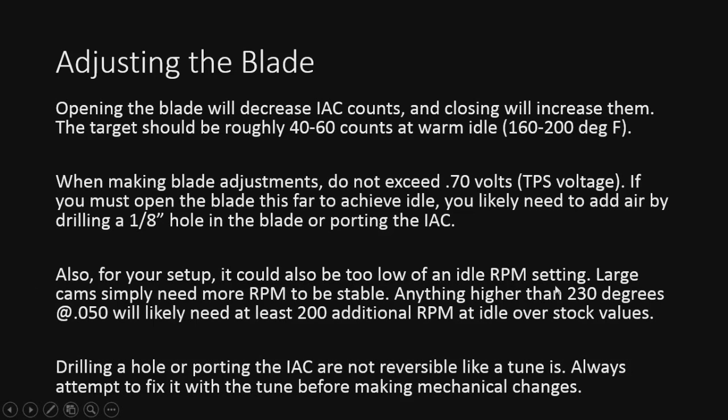Also, for your setup, your RPM setting is another thing to consider. If you can't get the RPM down, it's probably just getting unstable and it just can't idle at that RPM you're setting. You'll notice it's fine-tuning could be off 20 RPM low, and the IC will close completely off and the engine will lose control over the airflow. So if you're seeing the average is above your setting, that's probably your issue. You can bump the RPM up just a little bit — maybe 25 — and that should correct it. Drilling a hole is not reversible, so make sure you try to fix it in the tune first before making any mechanical changes.